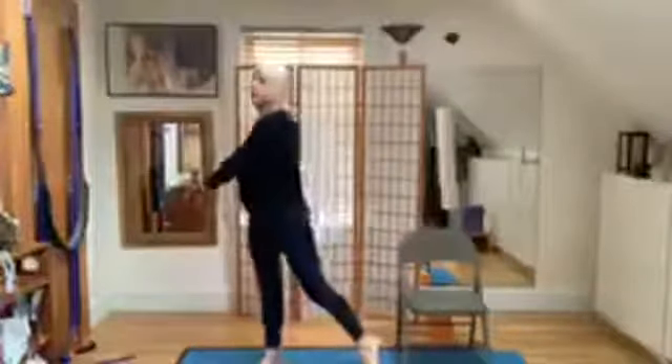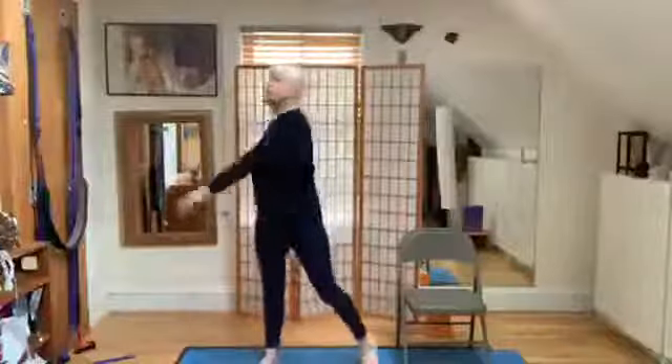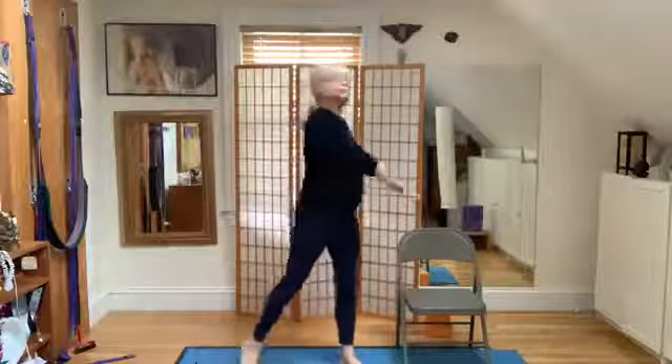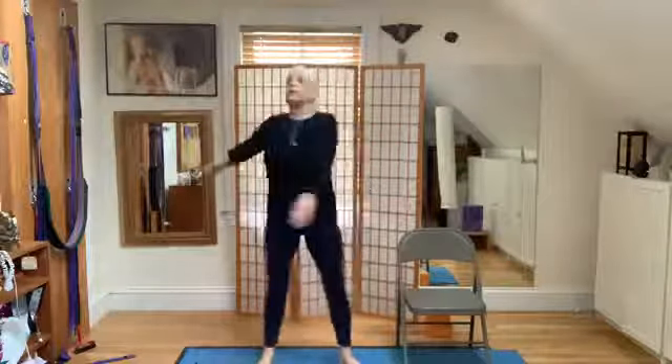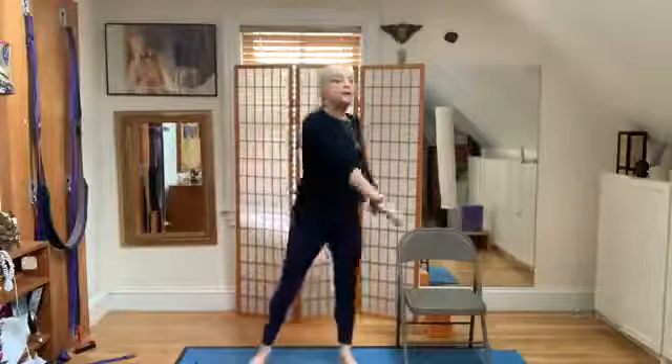Now what are your hips doing here? Bring the attention up the leg from the feet to the knees, now to the hips. And now the back of your shoulders — can you move the back of your shoulders? And now your hands — what's happening to your hands? Do they feel very free? And your elbows.